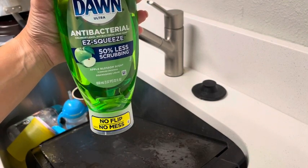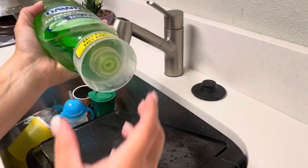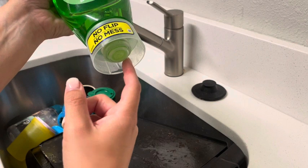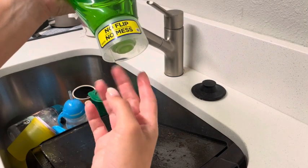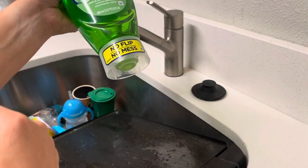I've been using these Dawn Easy Squeeze bottles because I don't lose a lot of soap when I'm using it. How it works is there's kind of like this anti-gravity mechanism in here, so you do a little squeeze and when you stop squeezing, no more soap comes out, which is fantastic because you don't actually waste any.